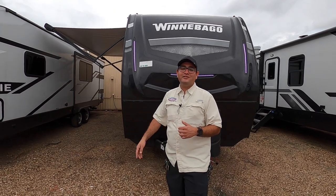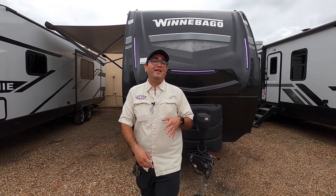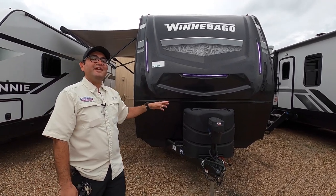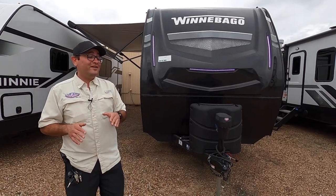This is a rear living coach. It's 31 feet total. It weighs about 7,500 pounds empty and 10,400 pounds gross vehicle weight rating. It's got a total exterior height of 11 and a half feet and is eight feet wide, so it's got really great interior space. If you want a fifth wheel feel in a bumper pull format, the Voyage is definitely the way to go.